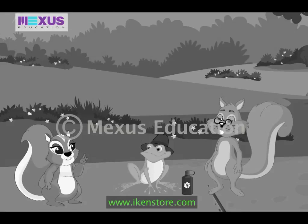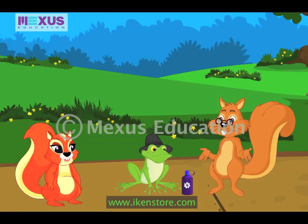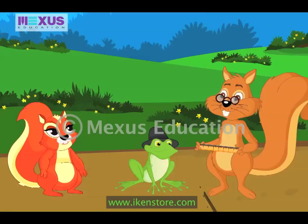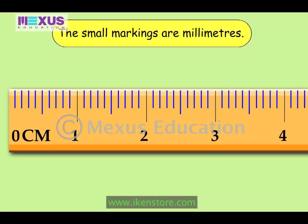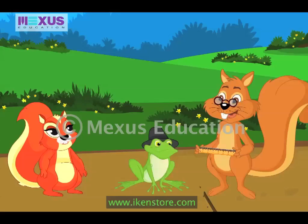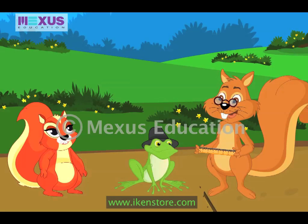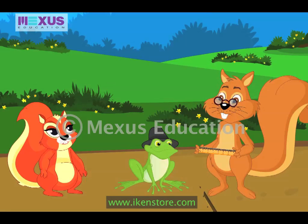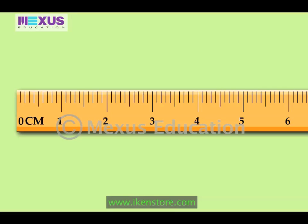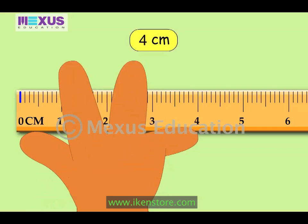Well, we use a measuring scale — the one you find in your geometry box. Look at this scale. See? There are small and big markings. Small markings are millimeters and big ones are centimeters. For example, to measure the length of my hand, I keep it on the zero centimeter mark. See? This ends at the four centimeter mark. So the length of my hand is four centimeters.